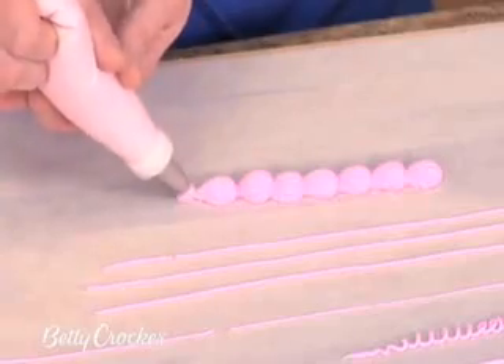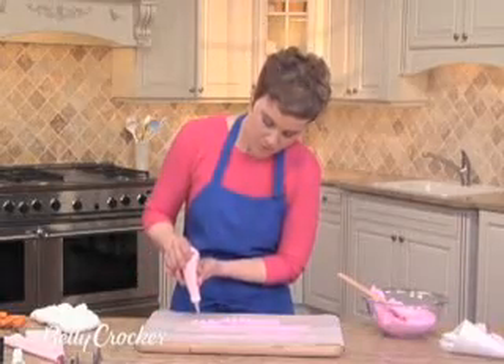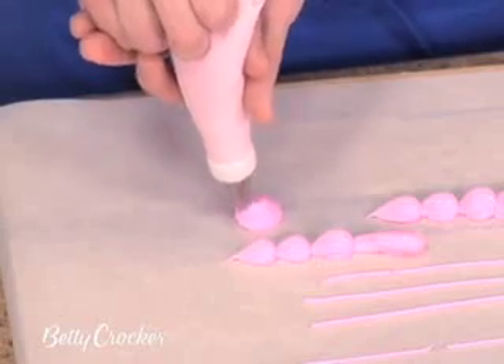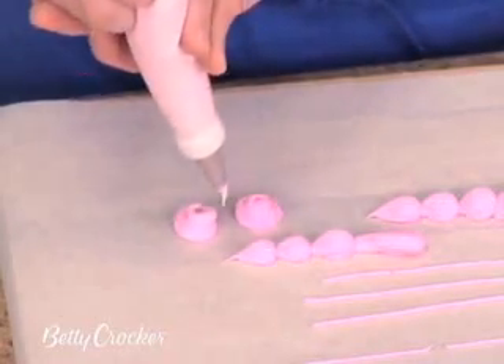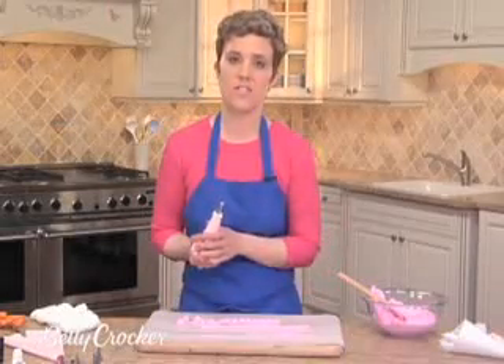Overlap that point with the next one and continue. To make a rosette, hold the bag perpendicular to the surface, squeeze, rotate the bag, and then a quick motion of the wrist to tail off. So there you have some ideas of what different tips can do.